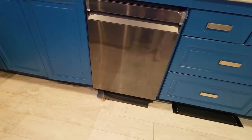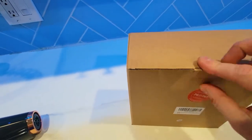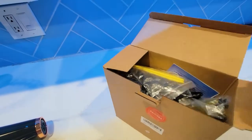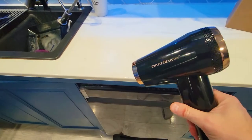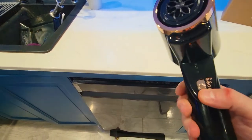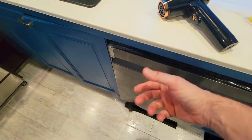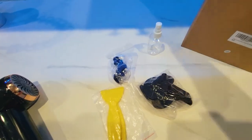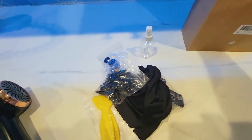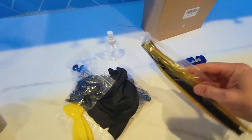We got this kit here from Amazon — it's a dent cooling kit. It will work for cars, refrigerators, and dishwashers. Initially we tried using the old heat gun and hair dryer technique where you basically blow on it and then for smaller dents it would just pop out, but that didn't work out so we figured let's keep going with this kit.